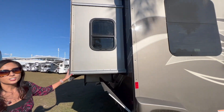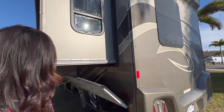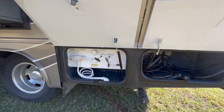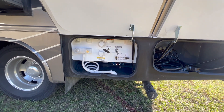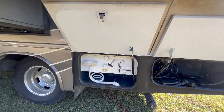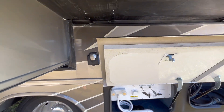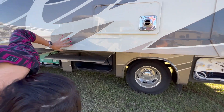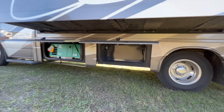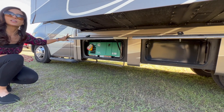Moving over to the driver's side. In the slide-out there's an opening window and a lockable storage area. This compartment is also lockable and has your water connection, holding tank valves, outdoor shower, and water intake. And there is the 30-amp plug-in. There's another lockable storage area.